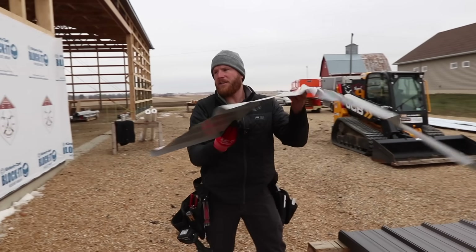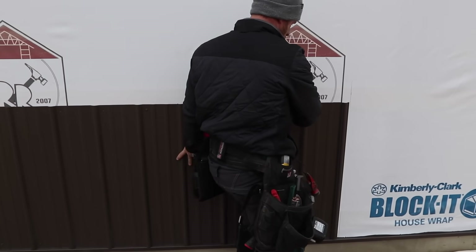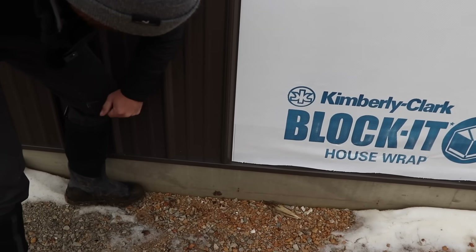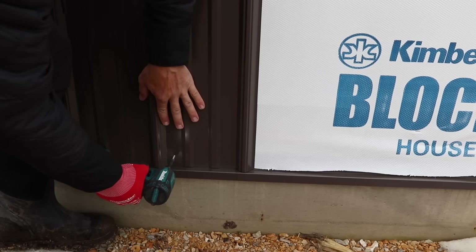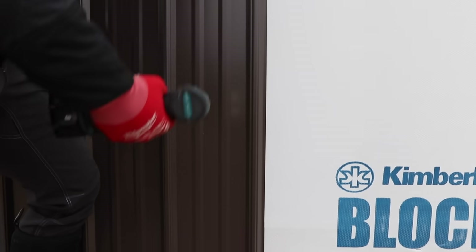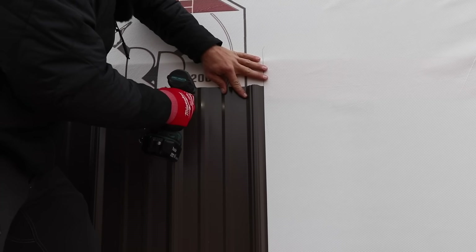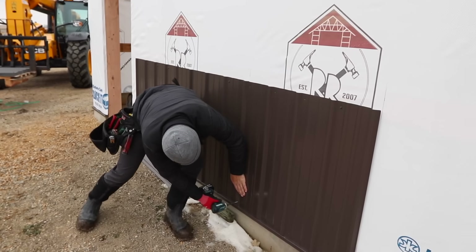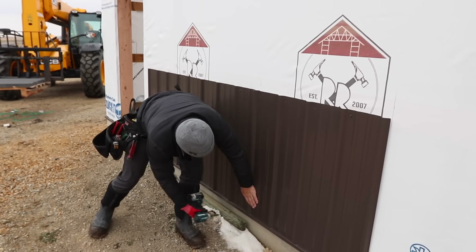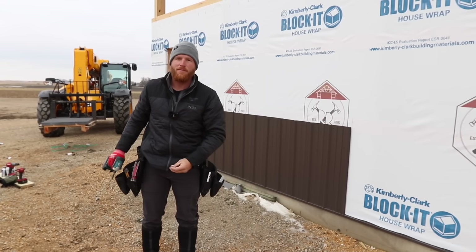Personally, for me, I like to go ahead and tack the leading edge right on my mark. Then I like to come up to the level line, make sure I'm right where I want it, then come over here and make sure I've got a nice lap. Then I'll just kind of keep going and we'll run out all of this wainscote in the exact same fashion.